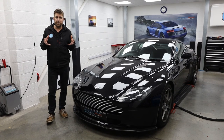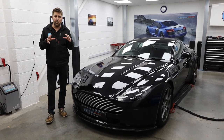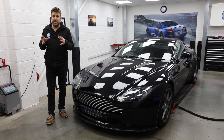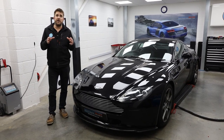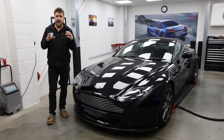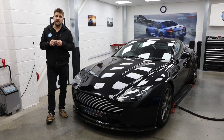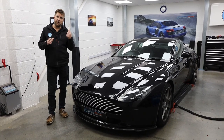Most importantly, we've also fitted an HD screen. Because the car is 15 years old, the screen resolution on this particular model is really quite poor. A significant part of the upgrade is the HD screen — the whole screen comes out and a new one goes in with an HDMI lead that then connects to the interface.